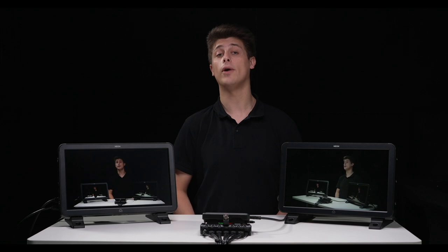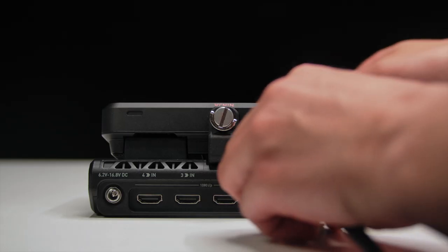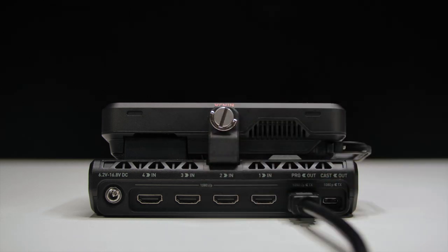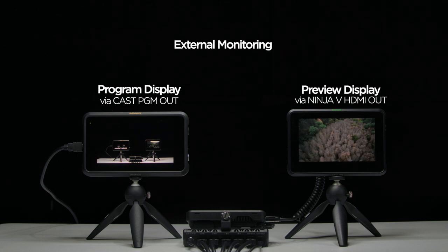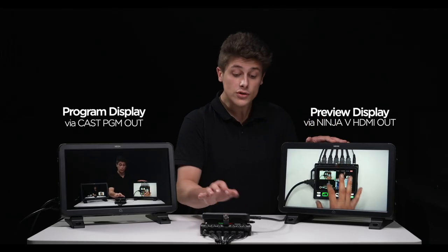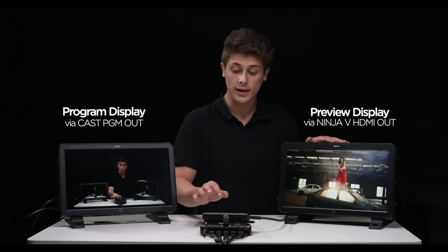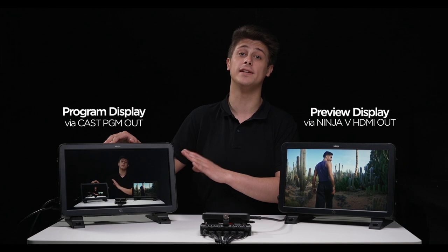We recommend that in addition to connecting your HDMI inputs, you also connect a display to the HDMI out on your Ninja 5 and connect a display to the program out on your Atom XCast. Having a setup like this will allow you to preview graphics and inputs on your preview monitor before being made live, while also having a dedicated program feed display.